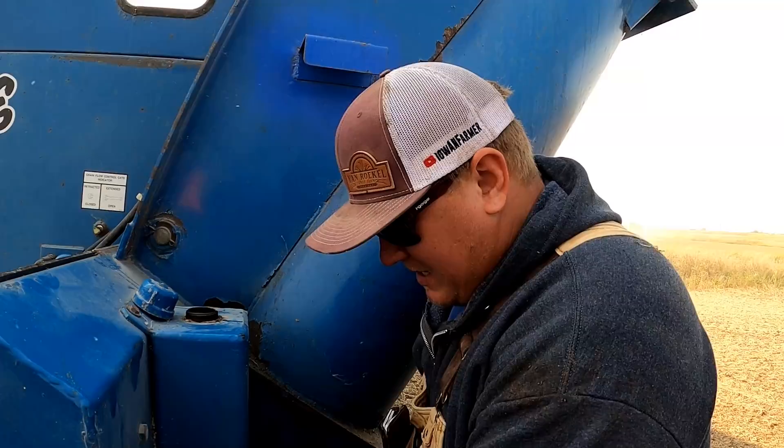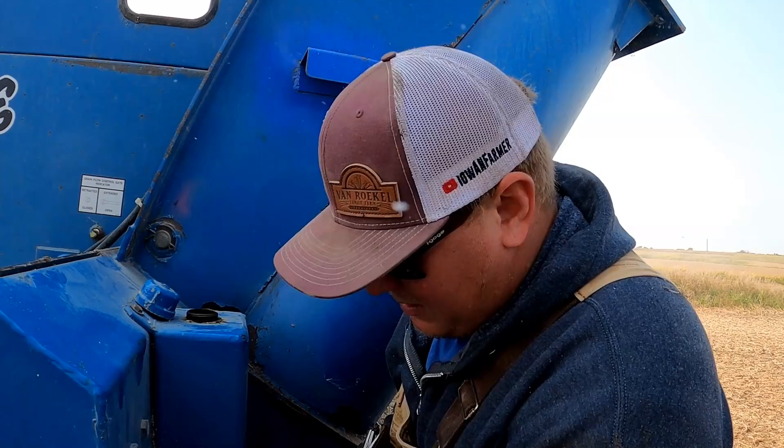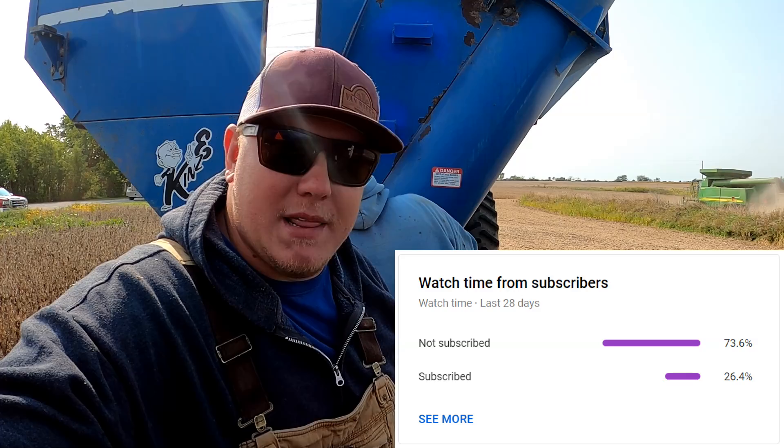If you're sitting there thinking, golly, how do I support a young farmer that makes videos and entertains me behind my screen — just hit the like button. It pushes the video out to more and more people and introduces us to people who might enjoy the videos just like you do. We did set the goal that we should reach 30,000 subscribers by the end of harvest season, and we're on our way there — so thanks, guys.